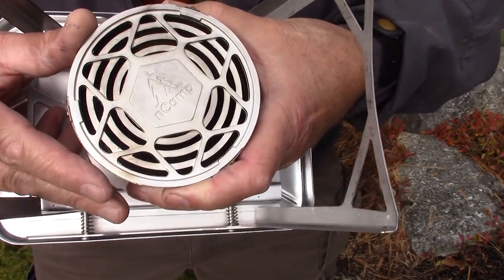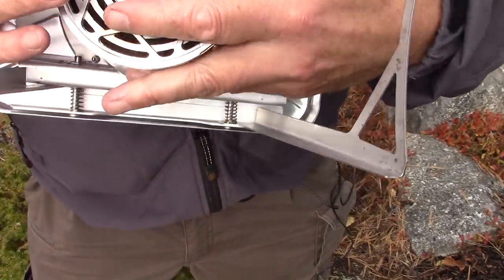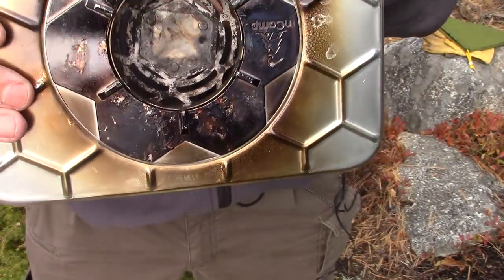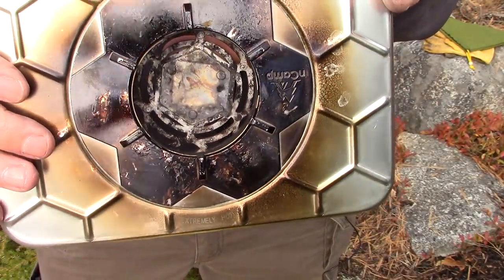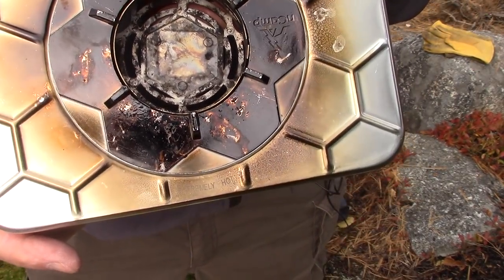If you look right in the center, you're going to see a hexagon shape. I'll collapse the burn chamber for you to see this, but that hexagon shape is intended for solid fuels like hexamine or ESBIT tablets.